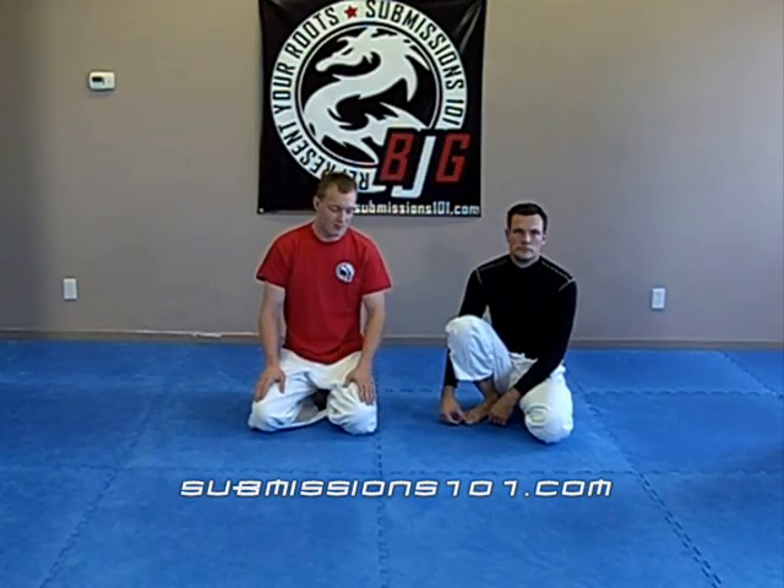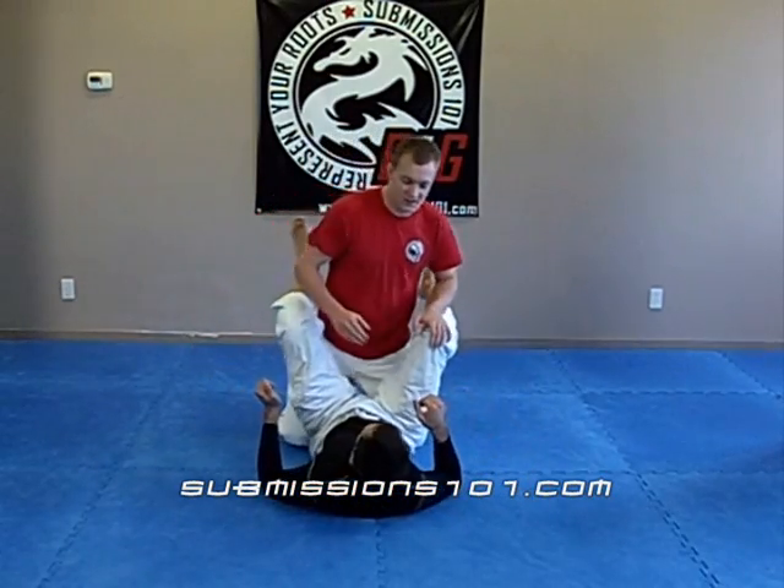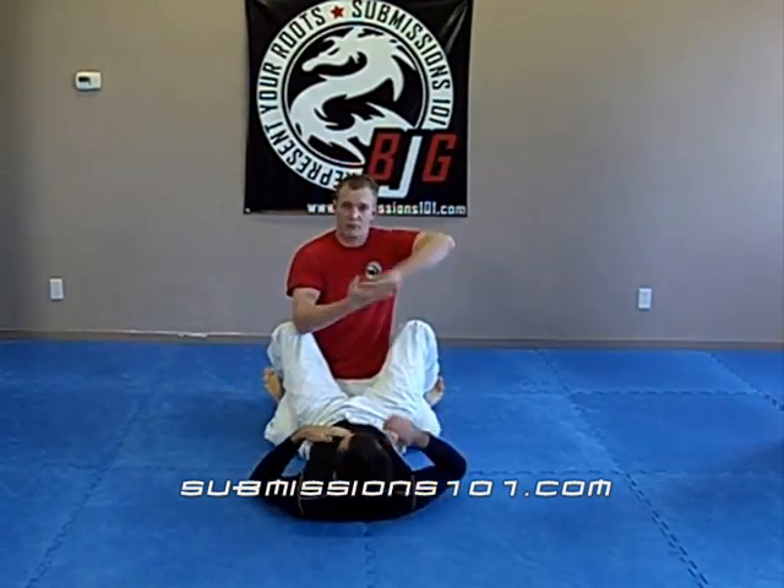Submission 101. This is going to be an armbar escape from when Dan has an armbar and I'm in his guard. This one is an S-grip escape and a compression.